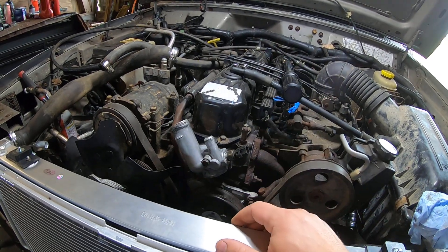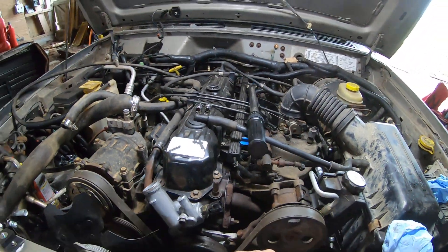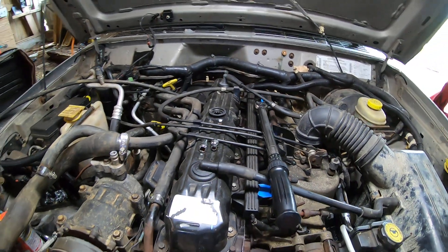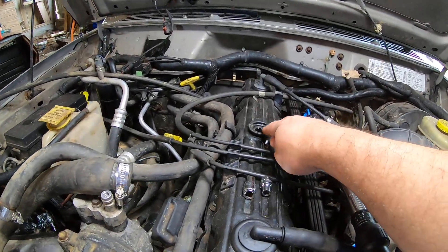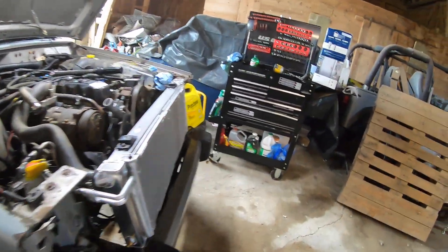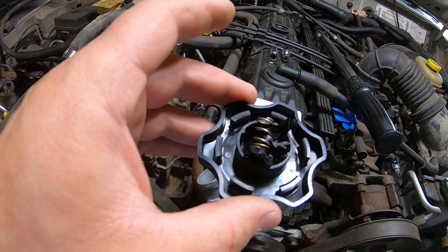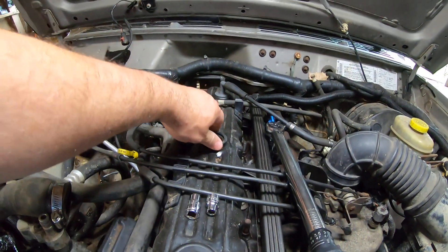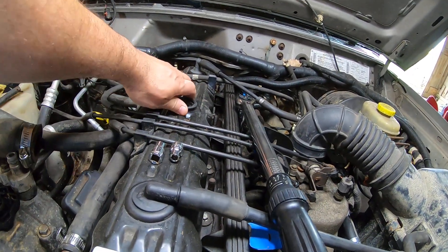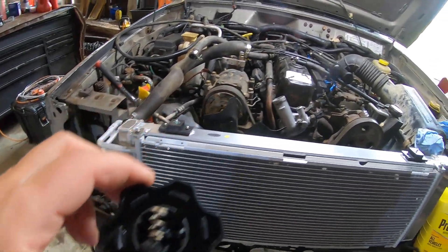Another issue — the oil cap broke again. This ratcheting system that Jeep went to in the later years is crap. That's the third ratcheting oil cap that's broken on me. I can show you — it was working a little while ago and then when I did the oil change it just broke. Here are all the pieces. For right now it's working fine, I just can't tighten it too much or I'll need a tool to get it off. Junk, junk, junk.